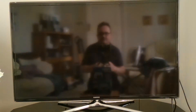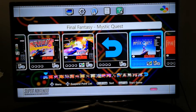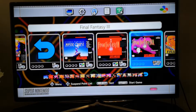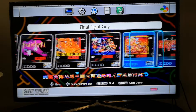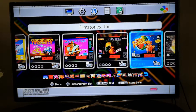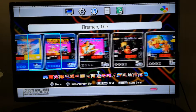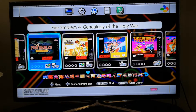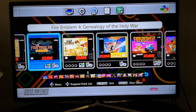Unfortunately not all the Final Fantasies are on there — we've got Mystic Quest, 2 and 3, but not all of them. All the Final Fights are there though. There's a bucket of games on here — around four or five hundred total between SNES and NES.